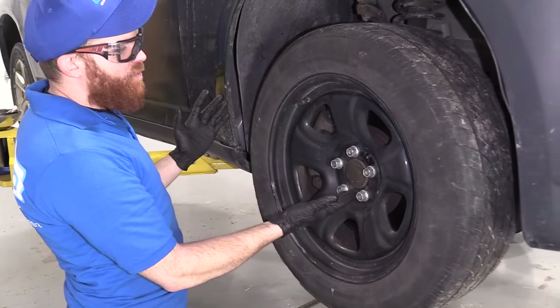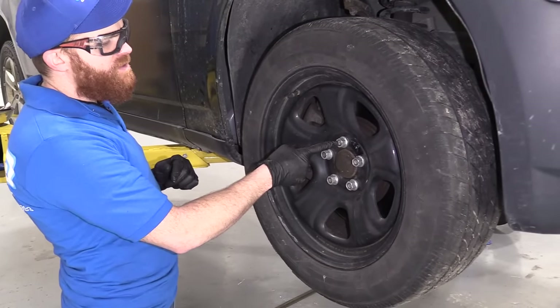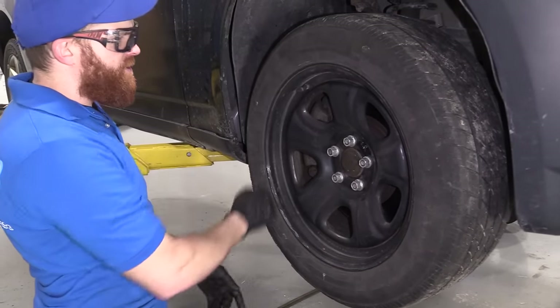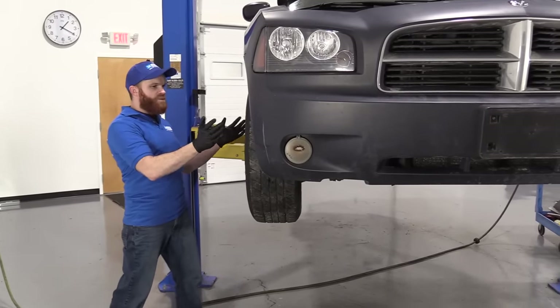One of the most basic things you want to check is checking your lug nut torque. You want to make sure these are torqued to manufacturer's specifications. If any of them are loose, of course this is going to make a clunking noise. So one of the first things you want to do is get the wheels raised off the ground so we can give them a little wiggle.